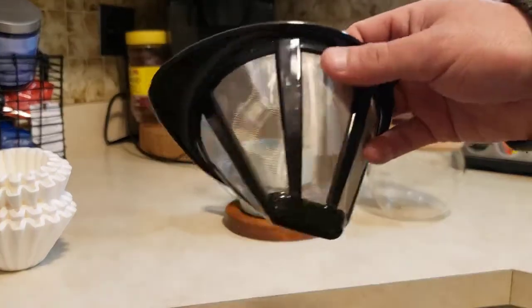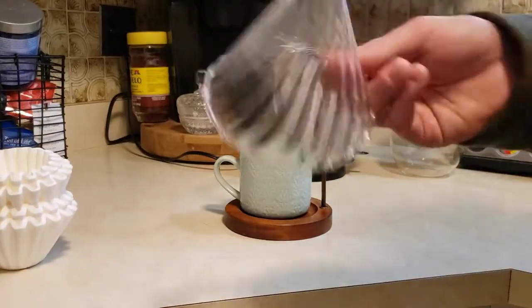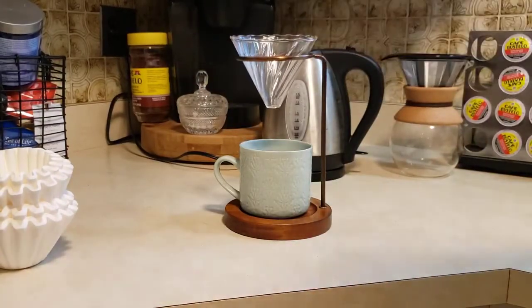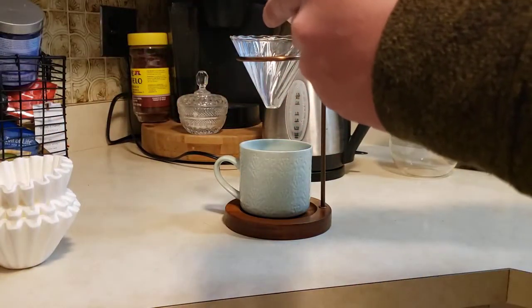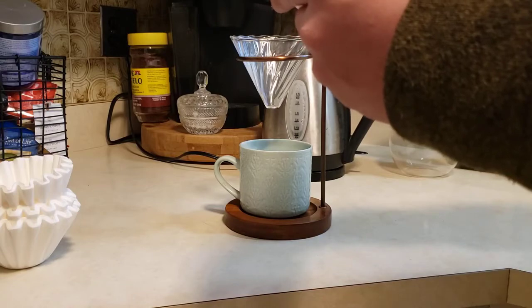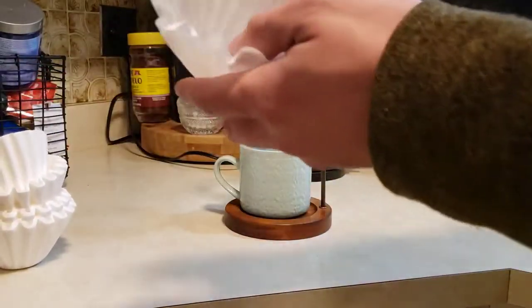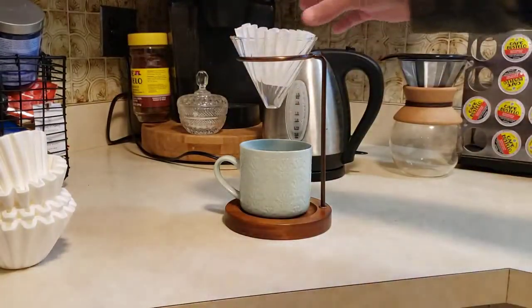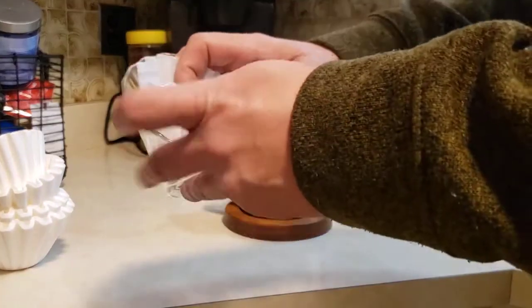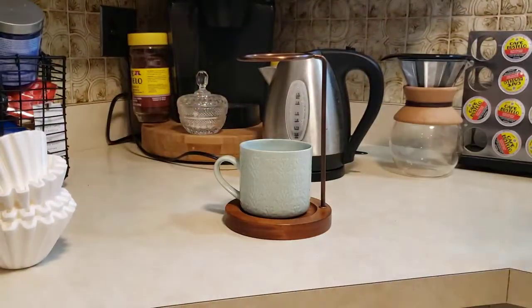Some pour over coffee makers come with built-in nets, but this one does not — as you'll see, there's just a little hole in the bottom. So you are going to need a filter. I'll link to where you can buy these filters; they're kind of like little baby filters. You can also cut a traditional filter, but I like using these little ones — they're about the size of a muffin cup. I'm going to put this under the faucet and wet it.